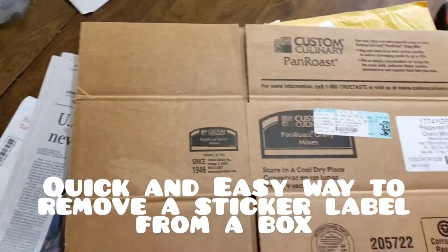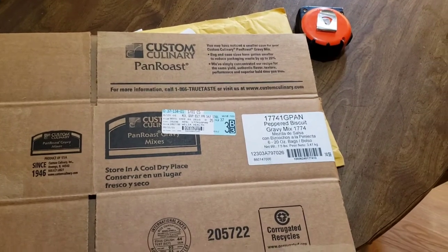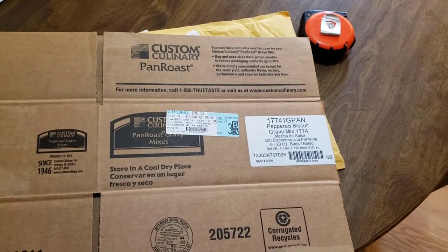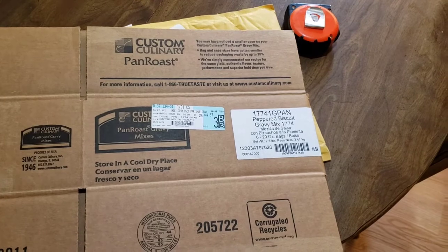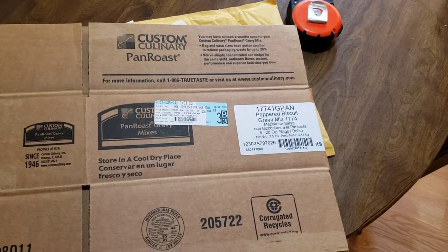Hey there, fellow resellers! Today I thought I'd do a short video — if anybody hasn't ever tried this — to give you a little tip on getting these stickers off boxes so that you can reuse them.